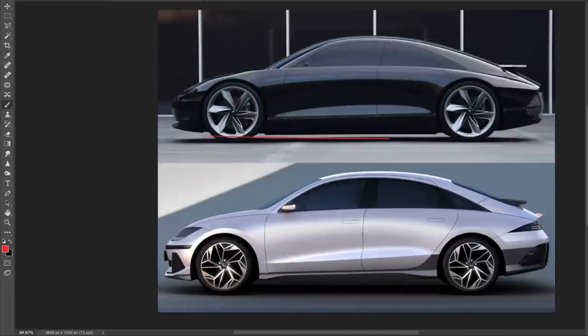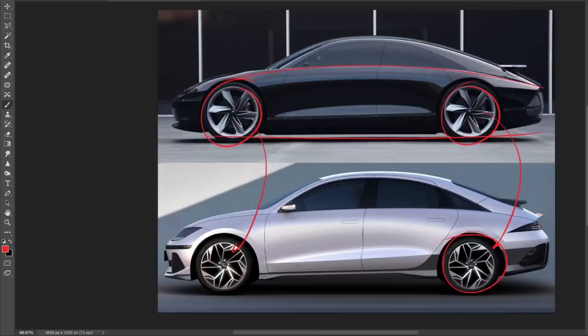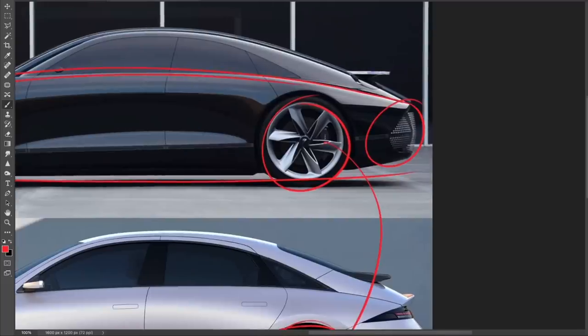Looking at the side view, you can definitely see the different proportions of these two cars. Those massive wheels on the Prophecy make a big difference in terms of plantedness. The Ionic 6 has what look like 19s or 20s that fill out the wheelhouses, but the proportions still differ from the Prophecy. I totally understand that when you take a concept to production a lot has to change — however, I wish that wasn't the case. The Prophecy was one of the most exciting concept cars I've seen in a very long time, with this sloping shoulder line going back like a 240Z.